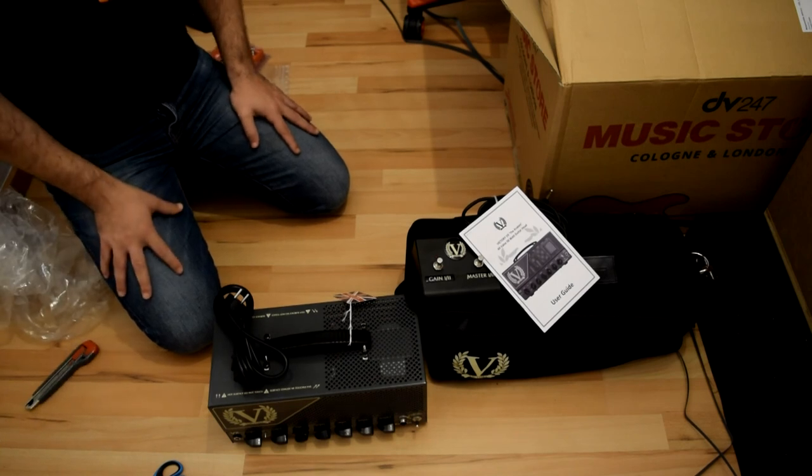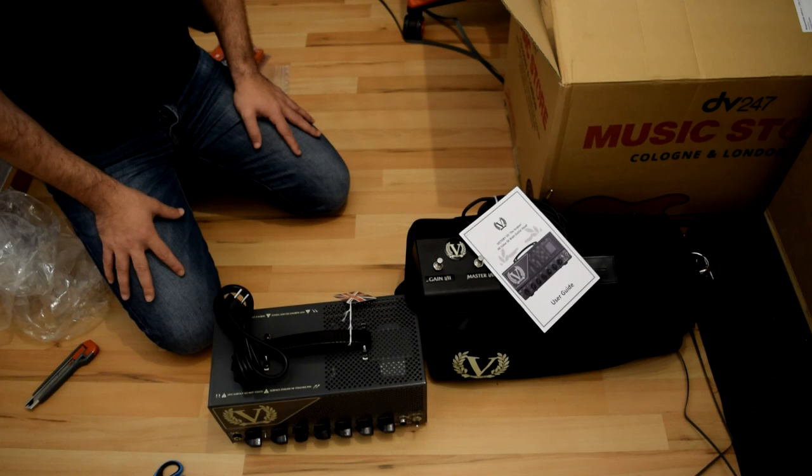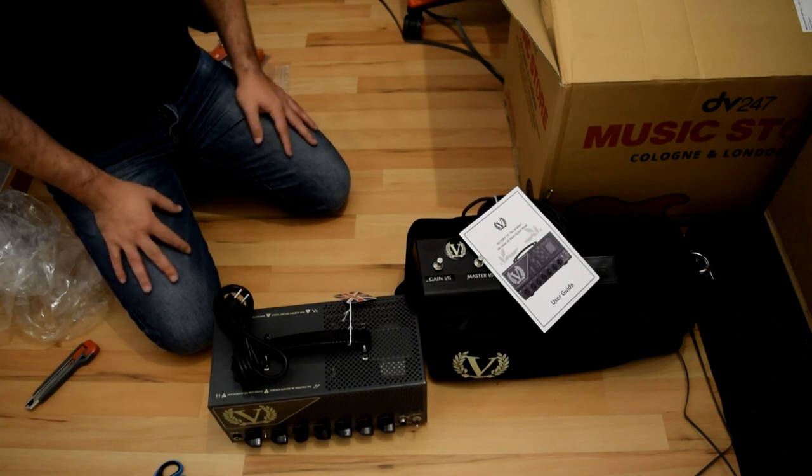So that was for the unboxing. I'm so happy to have Victory actually in the house. I will go and try it and soon I will put my review. Thanks for watching and have a nice day. Ciao.